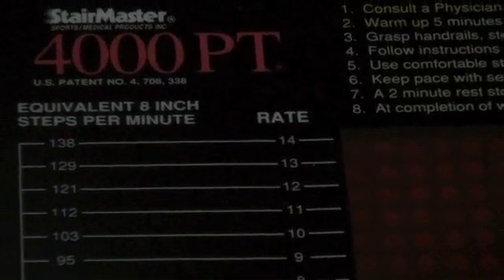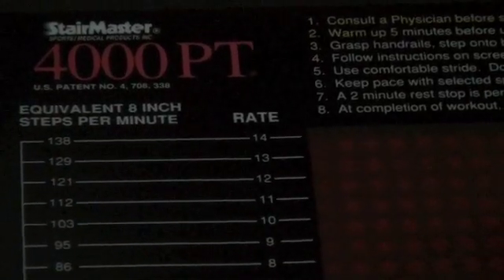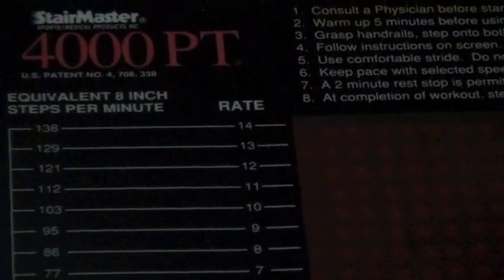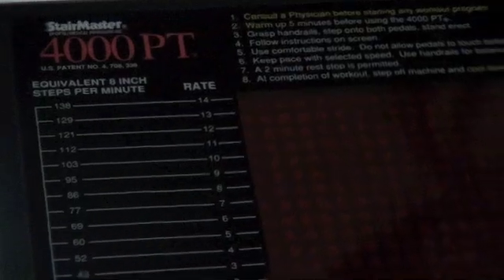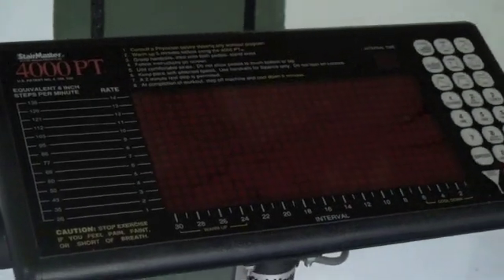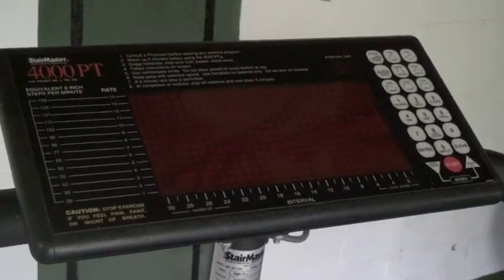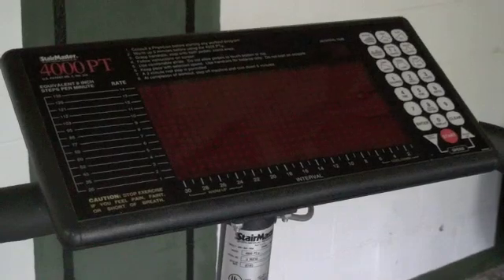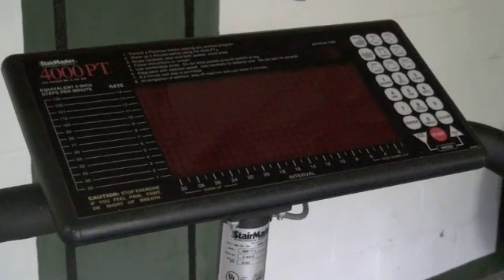Greetings, Asheville Makers community. Thank you for allowing me to participate in your group. I'm going to make this today so that I don't have to say the concept over and over again. This is a Stairmaster 4000 PT, as you can see from the board there, and I've got this on a work trade — I try to come up with creative ways to work with people to get their needs met.